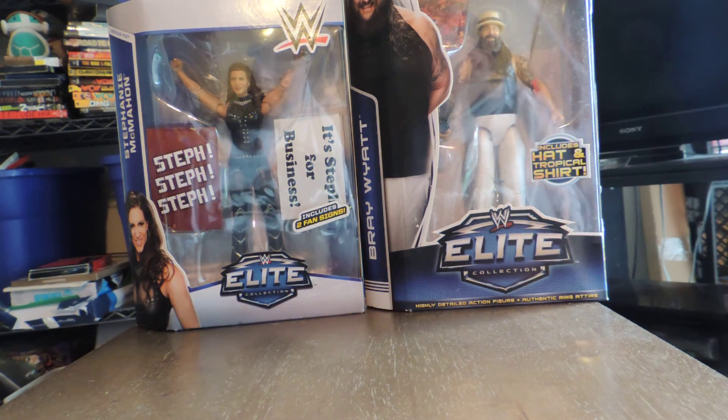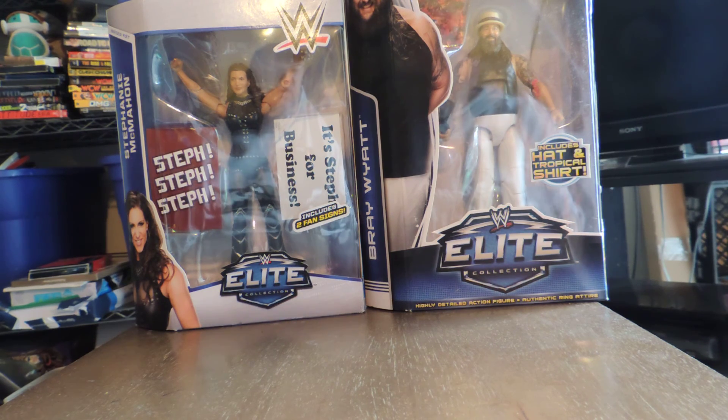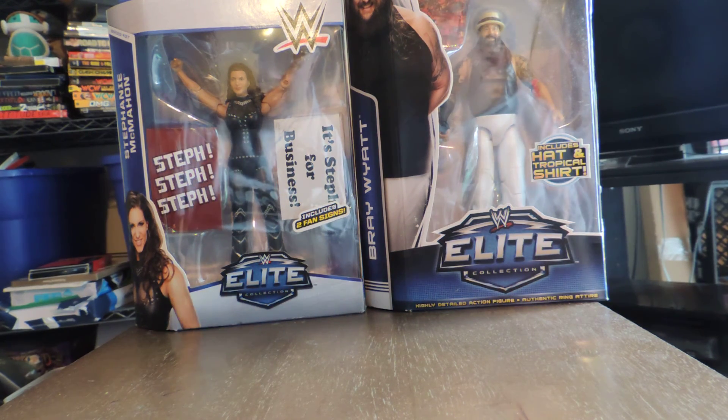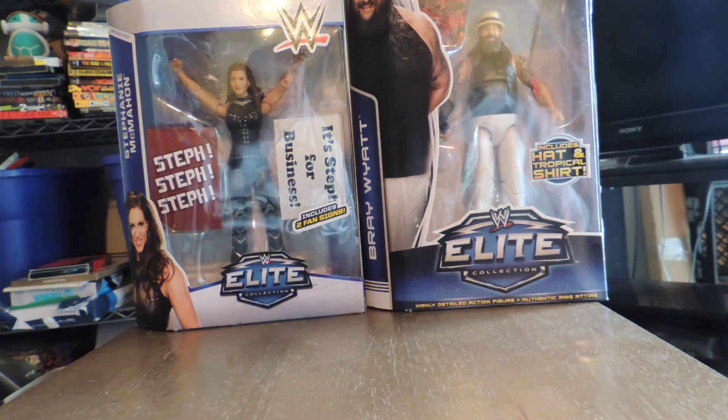Hey YouTube! Welcome to another one of Leroy's Auctions YouTube videos. This is the first really full installment of what we're going to start calling Collecting 101 — so this is Collecting 101 episode 2. I'm going to talk about some collecting aspects today, and one of the things we're going to share and talk about is what we'll call athlete or player collecting.